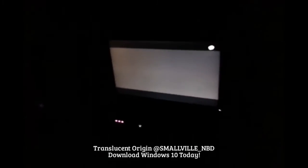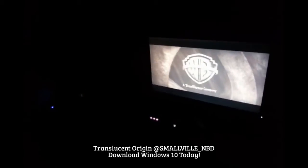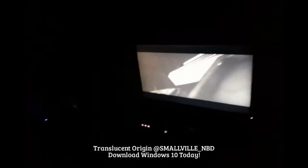Alright, so there it is. It's connecting. And then you got the speakers and stuff out here. So this is crazy — the technology and how the Xbox One communicates with Windows 10.